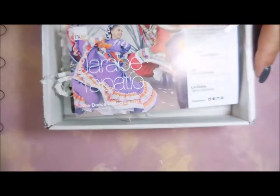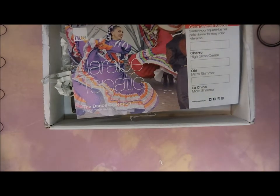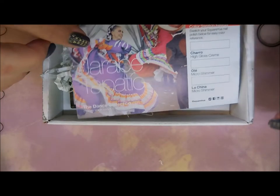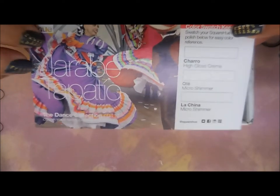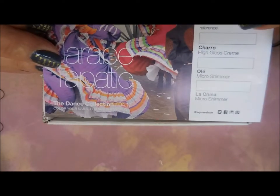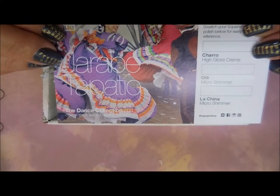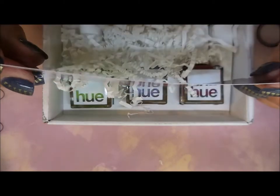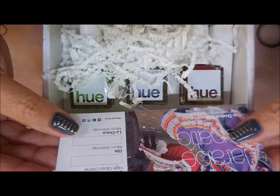We're going to open this rascal up. Let's get some lights changed so that we're not blinding. So this is the dance collection this year, and this is your card that comes in each box. It's got a card with swatch places and it's got a picture — I always love the pictures. This is the dance collection, like I said, and we're going to go through it.